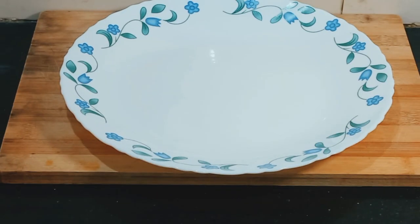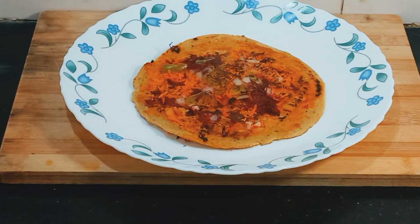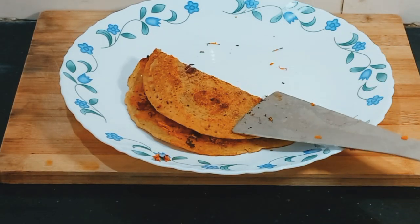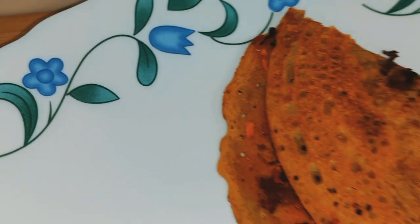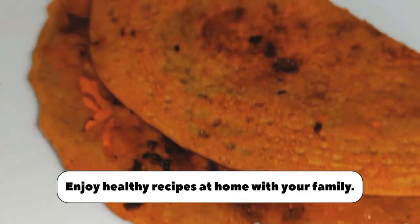My chilla is ready to serve. You can serve it with coconut chutney or sauce — whatever you like. Please share this video so that you can help others with this recipe. Bye bye. Thank you.